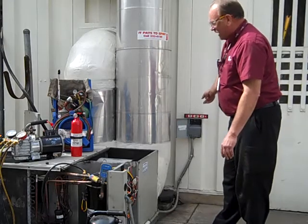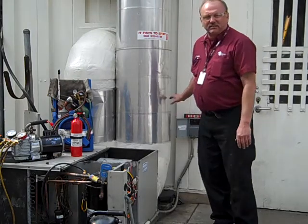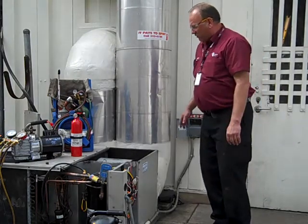Now you can see we've actually changed the disconnect. Originally we didn't know the disconnect was bad, but we started working on it and found out that the wires were melted in really bad. So we ended up changing that as well.